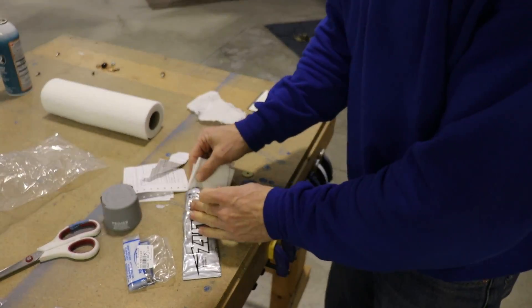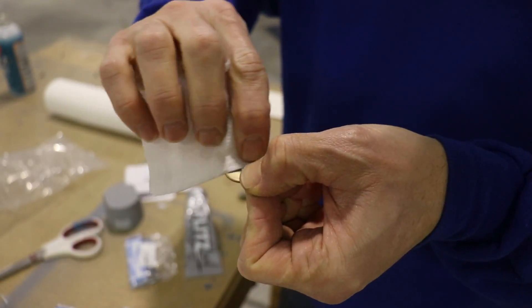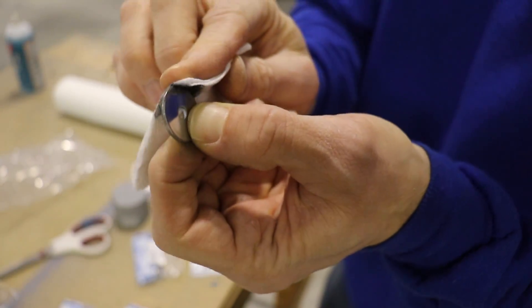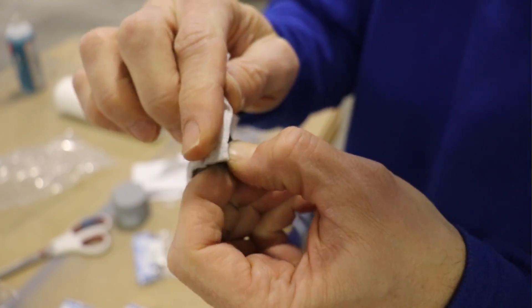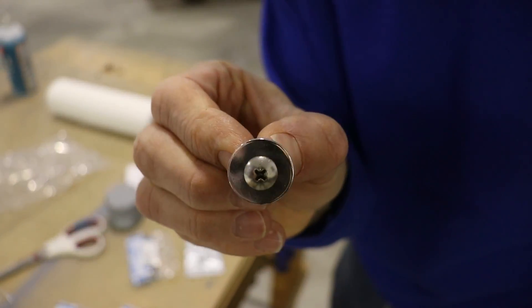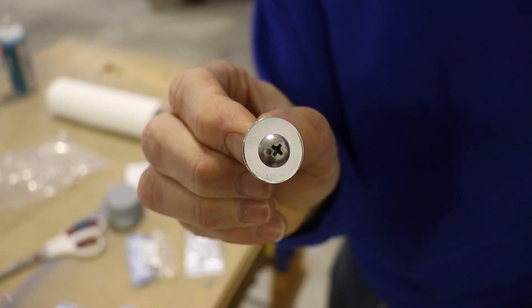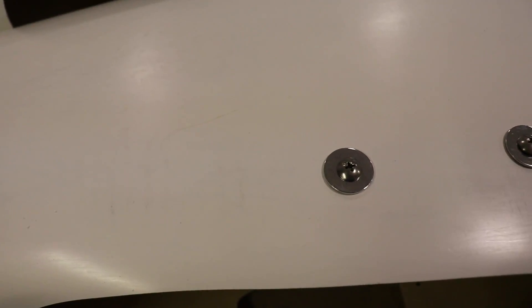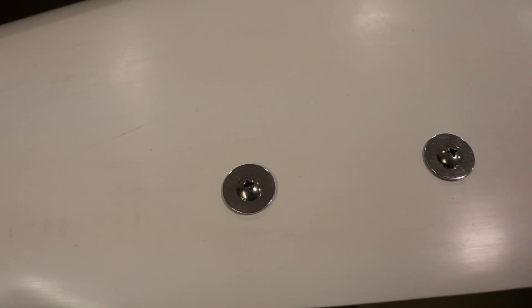These are the AN970 washers I'm using for the wheel pants. They are gold and, of course, I want them to look chromed and silver. So I'm using my trusty Flitz to polish them up. This is what they look like after they are polished. Here it is with the screw, and here's all four of them done. Here's what they look like on the wheel pants. Of course, the wheel pants will be painted blue later.